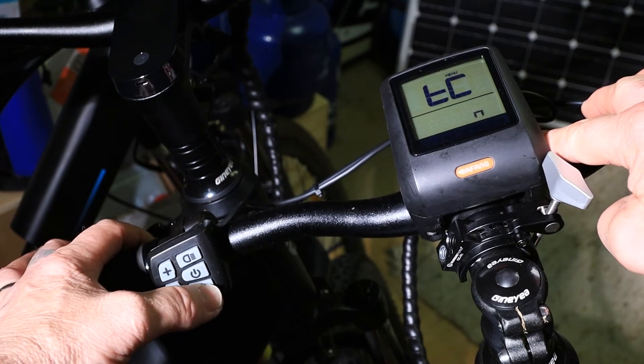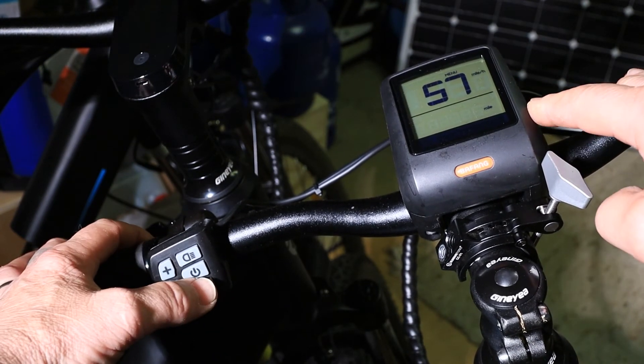So if you want it on miles per hour, go in and change it to miles per hour.